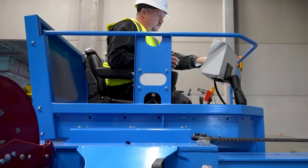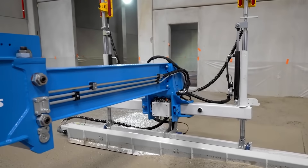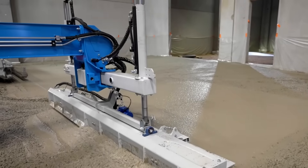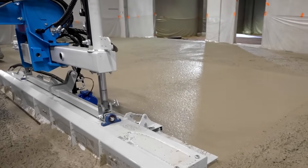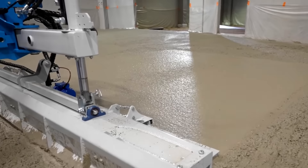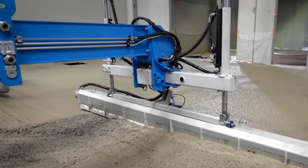Representing a superior and environmentally conscious alternative, its battery-powered operation makes it ideal for professionals requiring sustainable, powerful solutions for substantial concrete applications. The TS6200E demonstrates how advancement and ingenuity work together seamlessly.